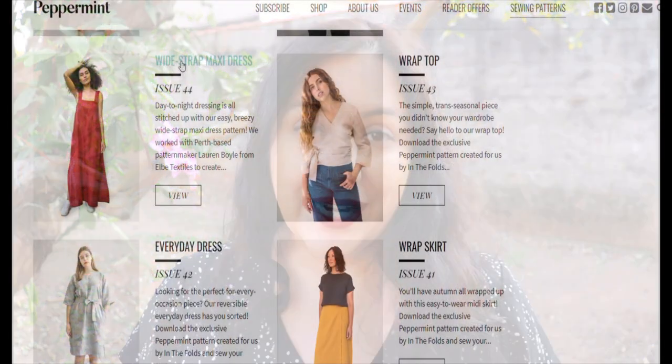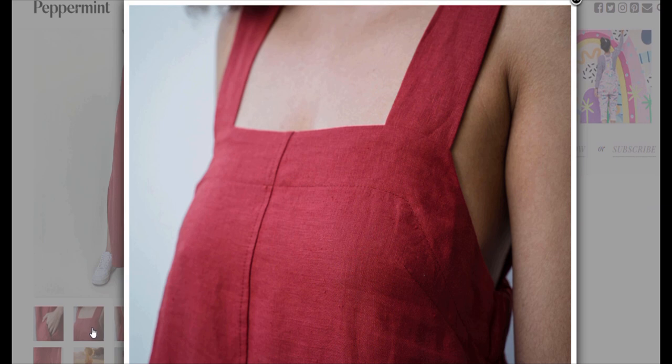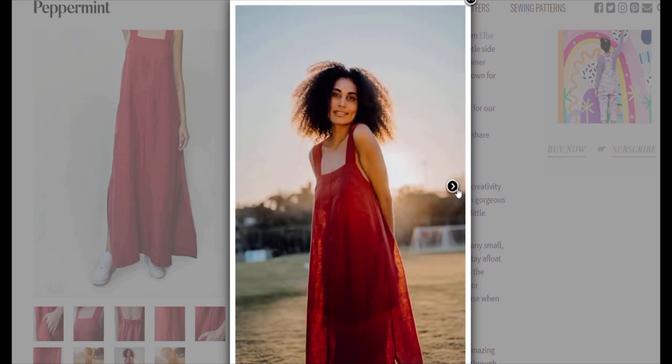Whenever I look at a pattern I'm always impressed by the beautiful photography — gorgeous terracotta color linen. But I'm trying not to get distracted and actually see how the dress fits on the model. I noticed straight away that the neckline is very low and the straps are very long. With the type of bra that I wear, everything would be shown. Especially at the back, the horizontal strap hits at a certain level and I would not be comfortable. I like to have more coverage at the chest, the arm-side area, and the back.